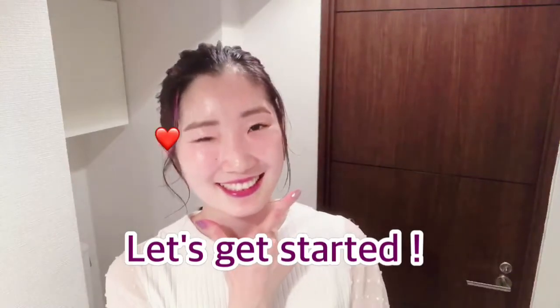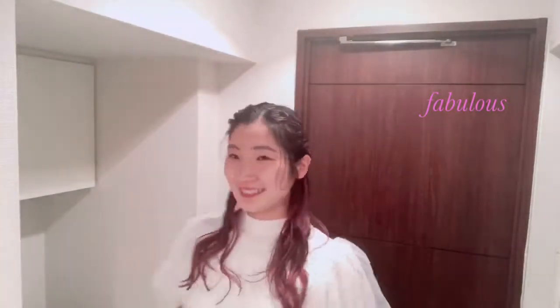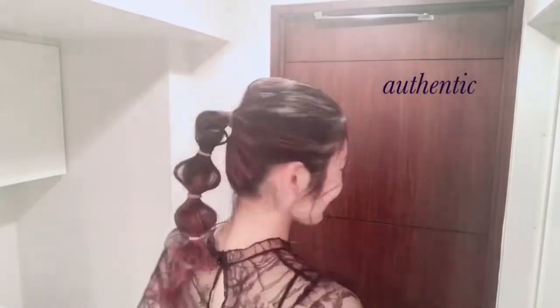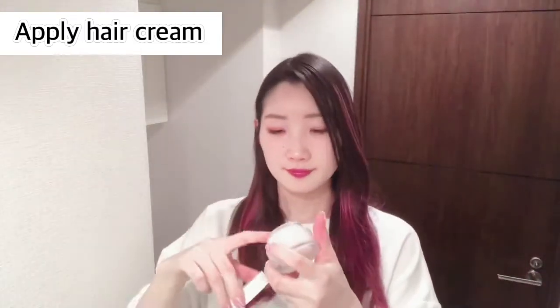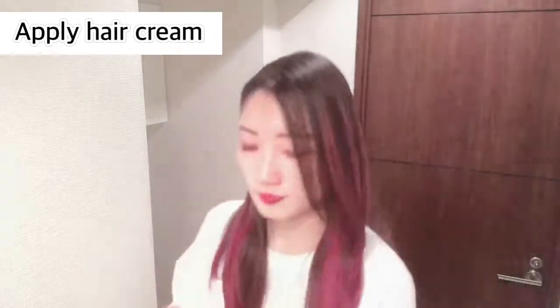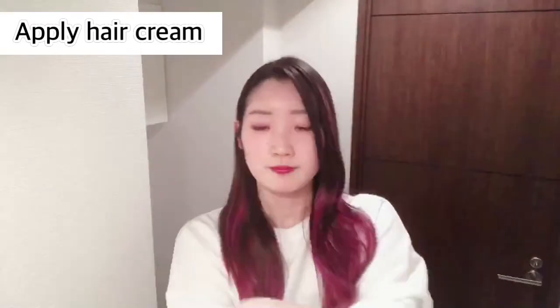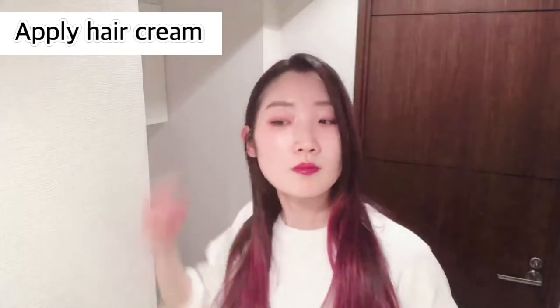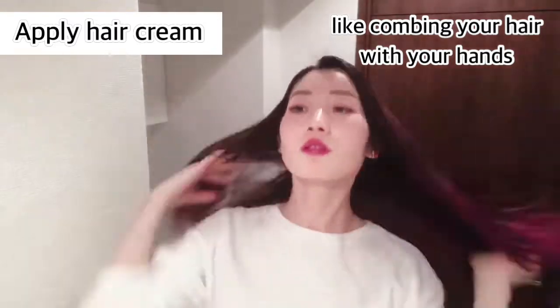Let's get started! First, apply hair cream. This time, I'm using a mixture of styling balm and oil. Take this amount of hair balm and two or three brushes of styling oil on your hand and mix together to make an even mixture. Then apply them overall. You can apply hair cream while combing your hair with your hands like this.